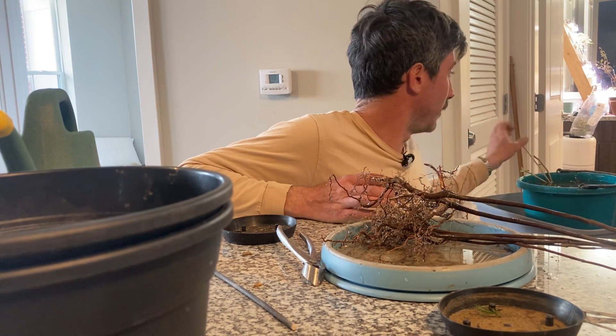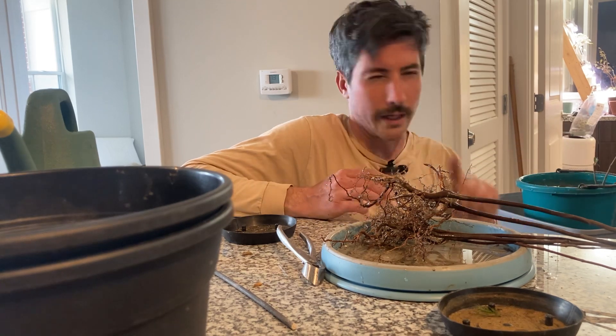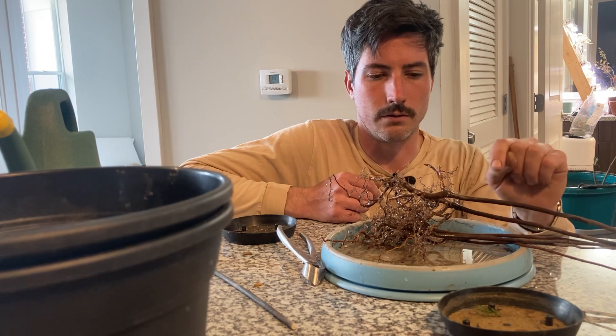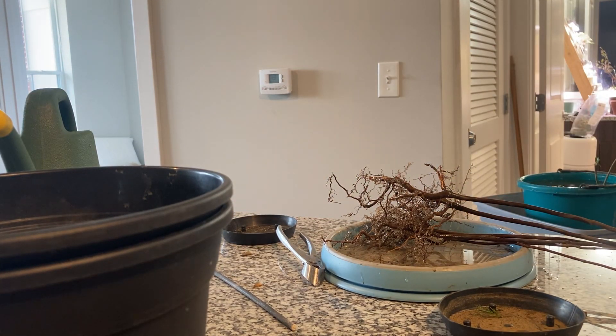I'm going to wrap this one up here. I've got my silverberry soaking. I should actually get pots today — I'm waiting for three in the mail. And I'm going to get these started on a fusion project.